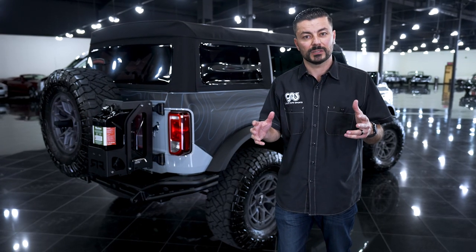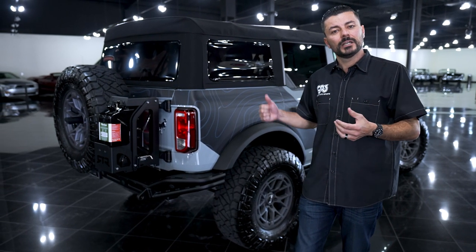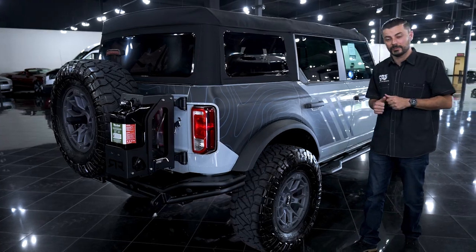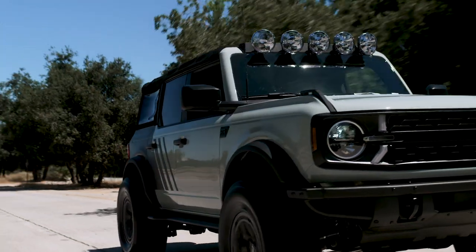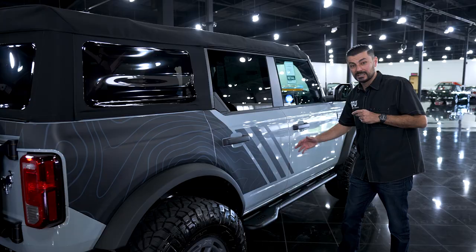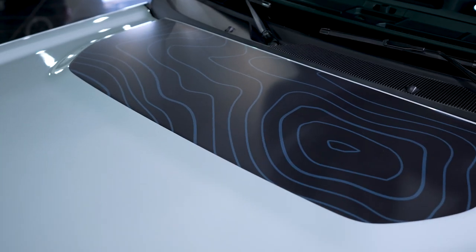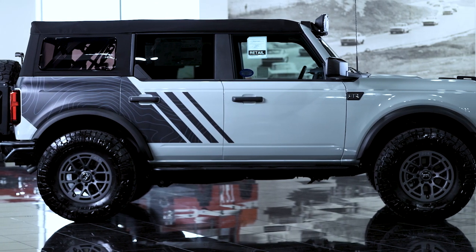Once the RTR portion of the build was completed, we focused our attention on protection. Avery has a brand new paint protection film they've put out, so we reached out to them and got some material for this truck. Every single painted surface has been wrapped with their paint protection film and I love the way it came out — it lays beautifully, looks very clean, and visually you can't even tell it's on there until you really get close. This PPF is going to protect the vehicle on the road from rocks, chips, and debris, and off-road from branches, trees, and shrubs. The Avery PPF film gives the vehicle 360-degree protection and will make sure the truck looks as good as it does right now years down the road.